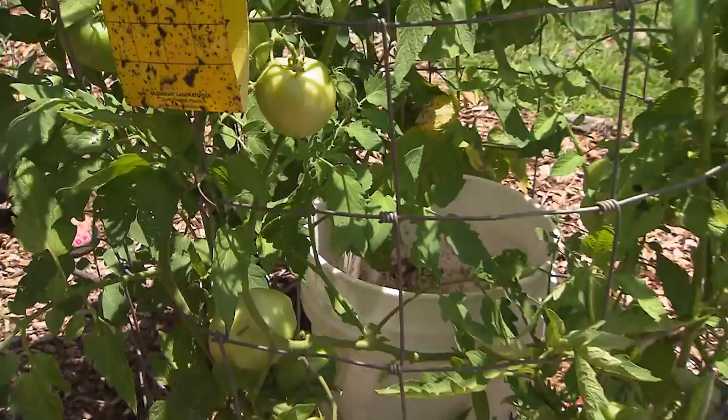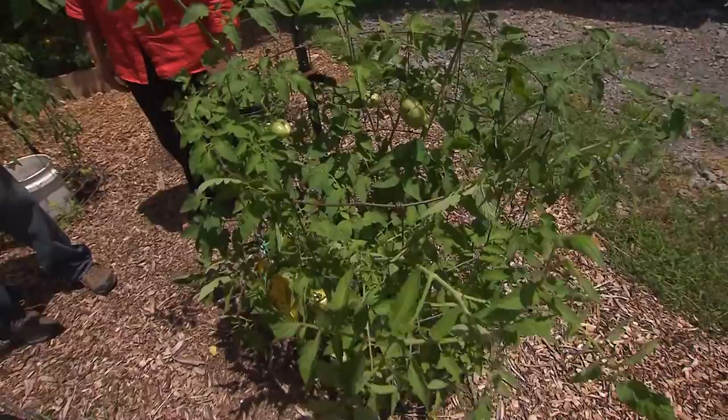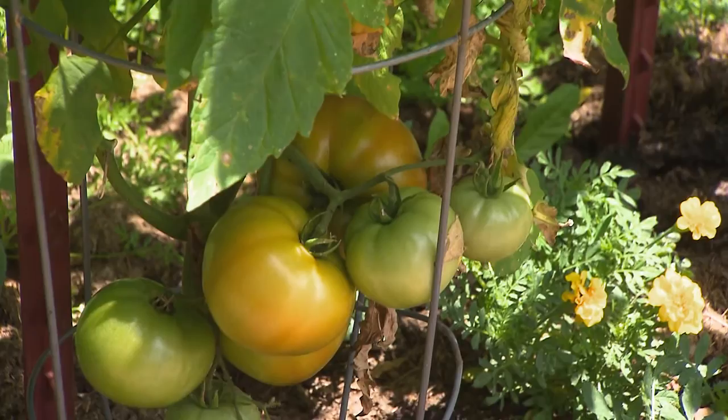One of the techniques I saw this year was a bucket system. It's just a standard bucket with four holes drilled in the bottom. It enables me to put my compost in the bucket, fill that with water, keep the water off the leaves of the tomato, and almost like a slow drip fertilization system all in one.